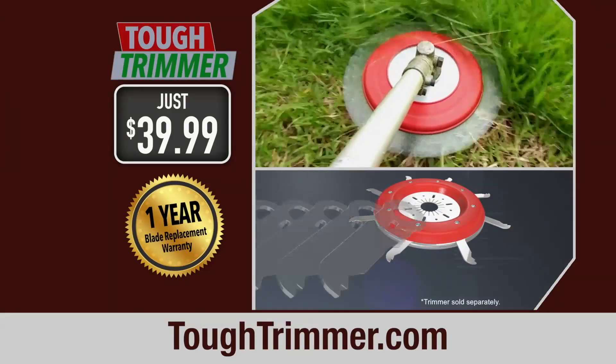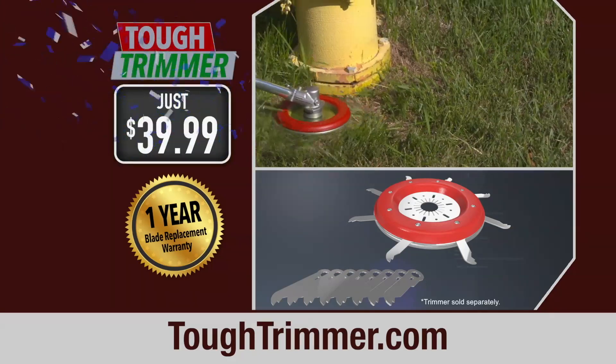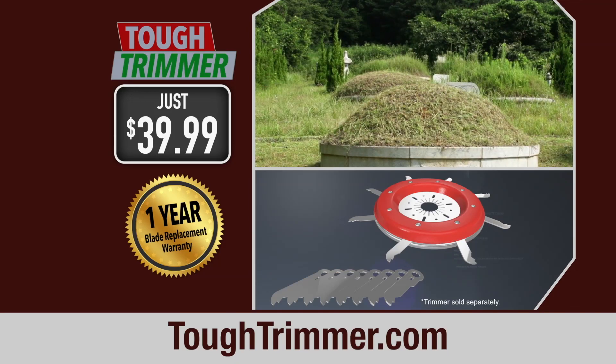That means you'll get the Tough Trimmer and our one-year blade replacement warranty — a $100 value — for just $39.99. Over 1 million Tough Trimmers have been sold worldwide, and this special deal won't last much longer.